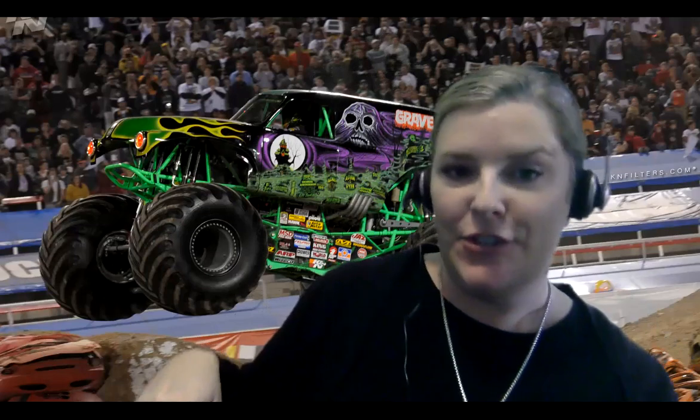Hi everybody, it's Mrs. Garibaldi. I am here live from Monster Jam. I wanted to come to you today for Monday's March 30th math lesson.